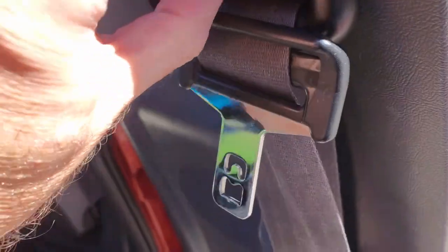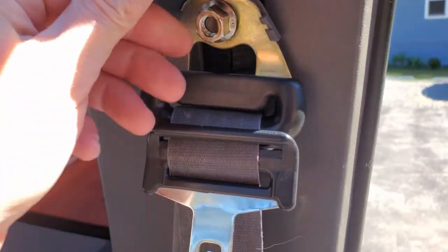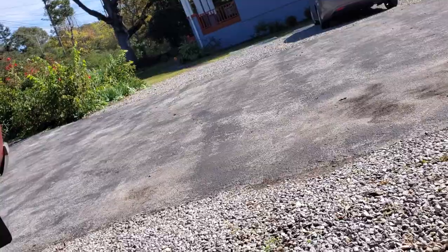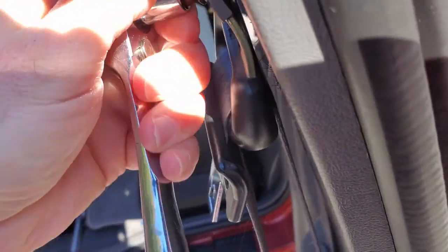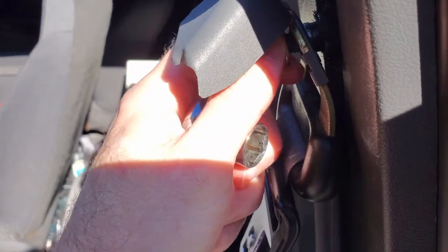First things first, we're going to have to get this off of there. I'm not sure how this comes off — does it come down or up? Okay, there we go. It looks like that's actually loose. I'm trying to do this one-handed. We'll just pull this off here.